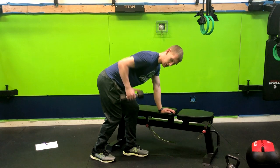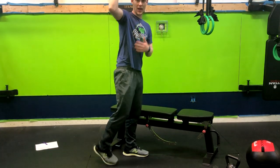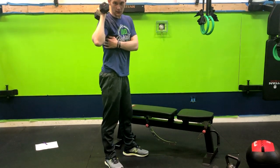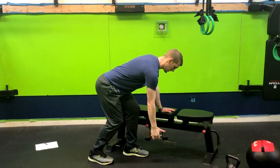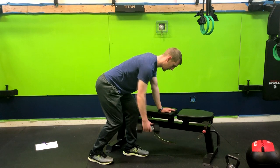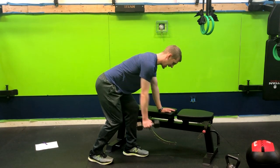Pull your thumb up to your armpit, thinking about engaging your lats. A great way to think about engaging your lats: put your armpit in your back pocket — you're going to feel that muscle engage. So from here, exhaling up and down.